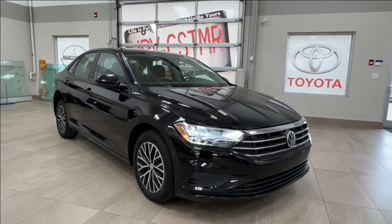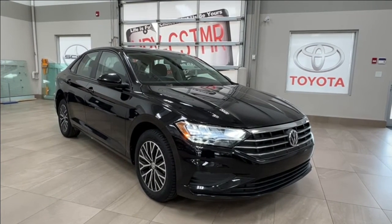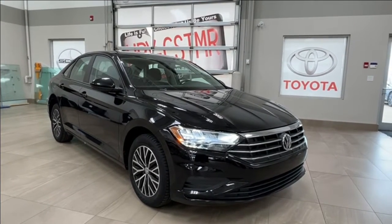Hello and welcome back to Sherwood Park Toyota. Today we're looking at a Volkswagen Jetta Comfort Line in the color black. Let's take a look.